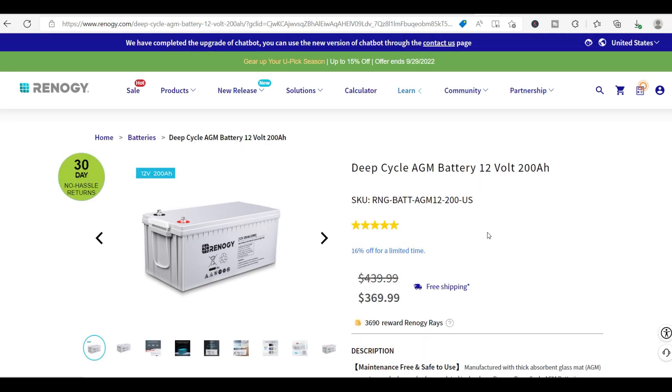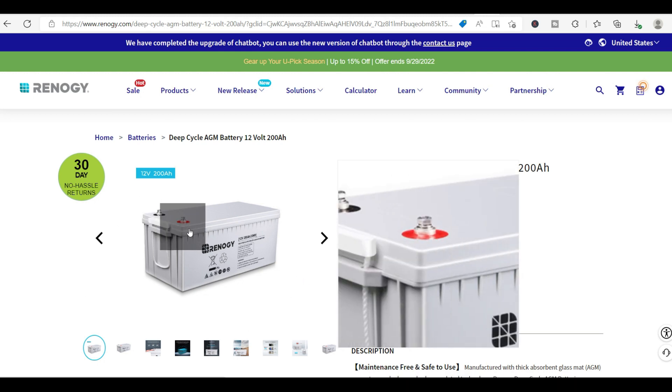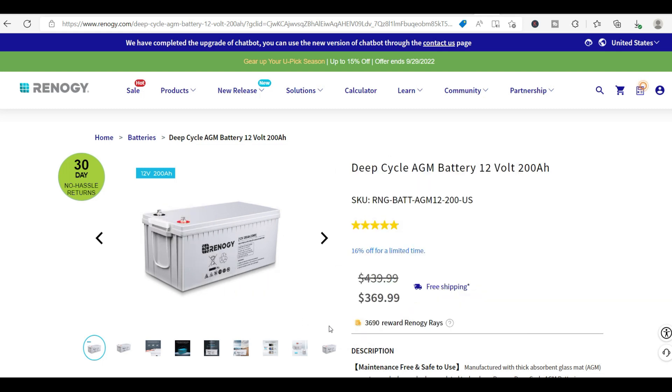Primarily right now I use the Renogy AGM 12-volt batteries. I don't get the regular solar batteries that are the size of a car battery — I really like using these large, hefty batteries. They're very heavy, but I use a lot less wires because I only need those two plugs for these Renogy batteries. They're much more affordable and high quality, about $369. You can get them on Amazon and they work really well.